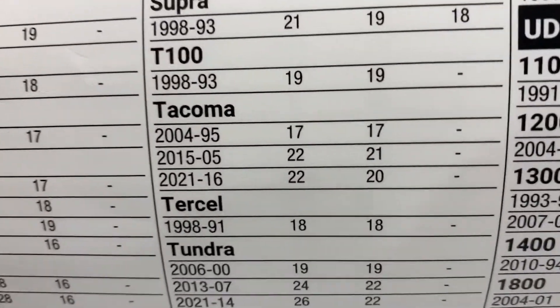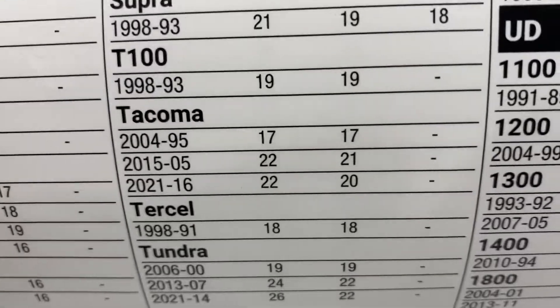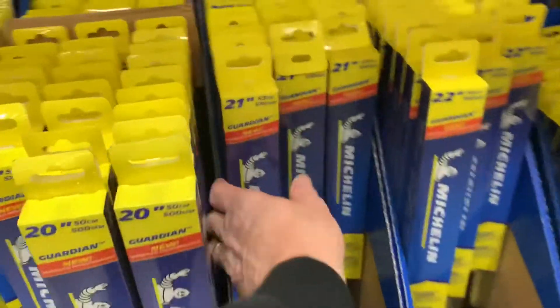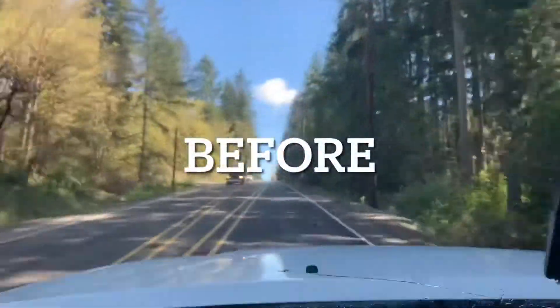22 and 21 inch, so driver's side is 22, passenger side is 21. You can see the wipers are pretty streaky.